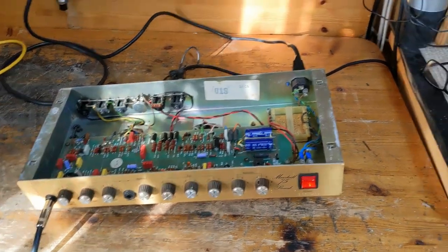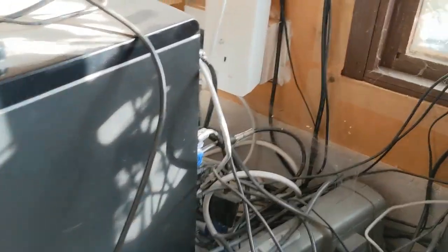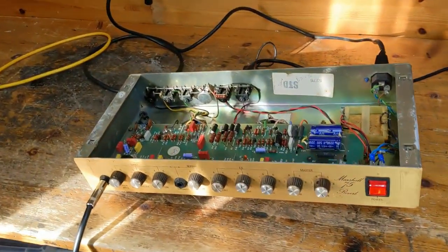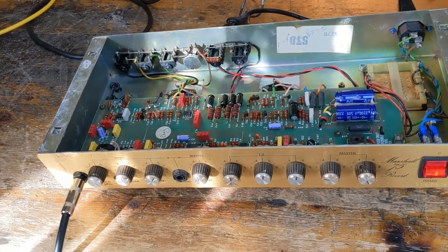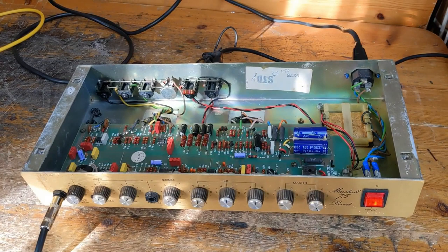Are you ready? Here we go. There you go — crackle gone. So basically, for those who don't know what I just did: that was my Wi-Fi. I just unplugged it.